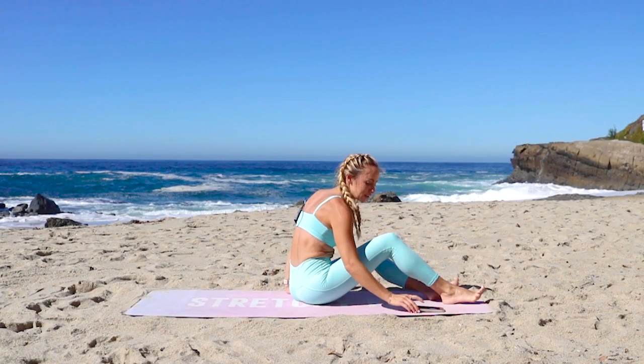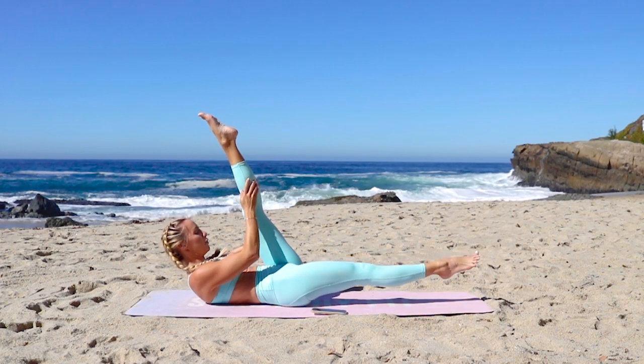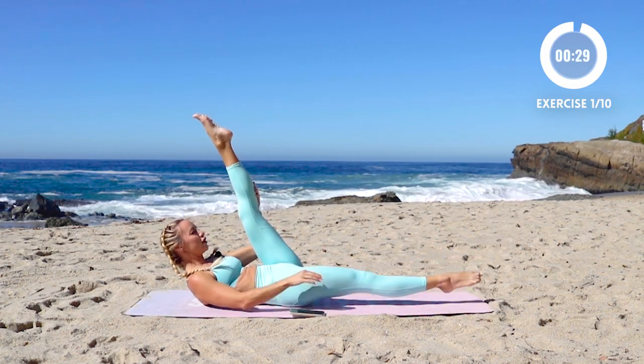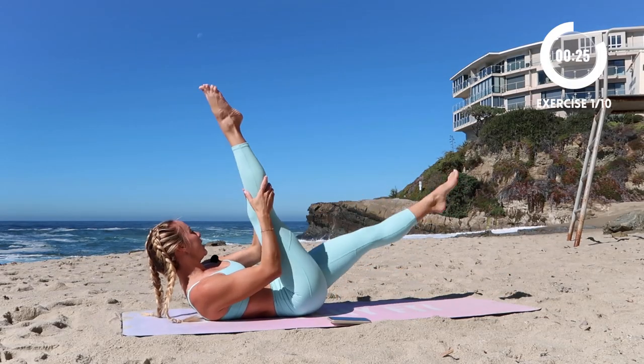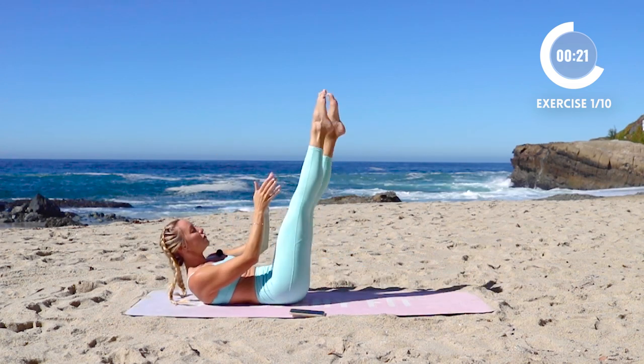I'm going to keep time for us, so go ahead and lay down. We're going to start with scissors — bring one leg up, one leg out, and switch just like that. We're going to do 30 seconds of each move, two rounds. Just follow along and get amazing, strong, flat abs.